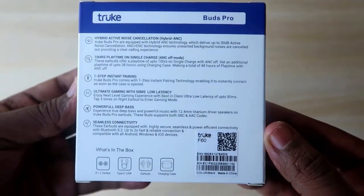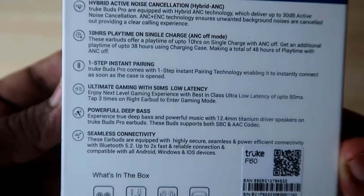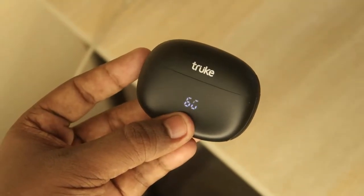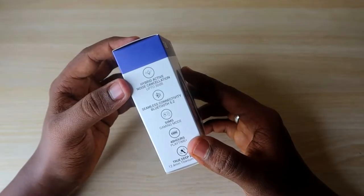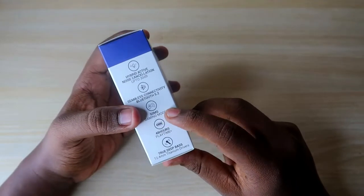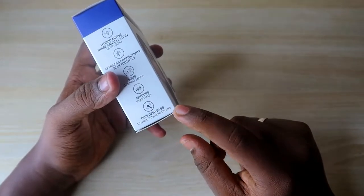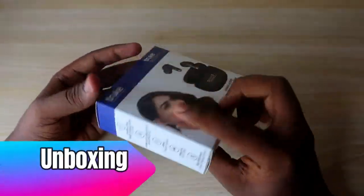The True Buds Pro comes with Active Noise Cancellation support along with ENC support for a clear calling experience. It is available in black and blue colors at the 2000 rupees price segment. Key highlights include hybrid ANC with up to 30 decibels of noise reduction, Bluetooth 5.2 connectivity, 50 milliseconds gaming mode, 48 hours total playtime, and 12.4mm titanium drivers.